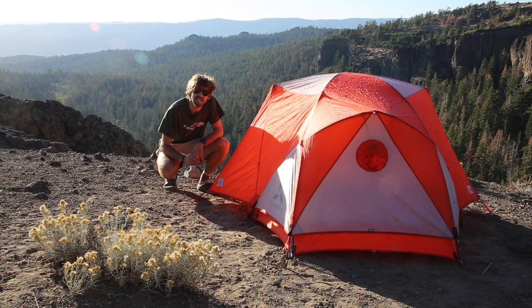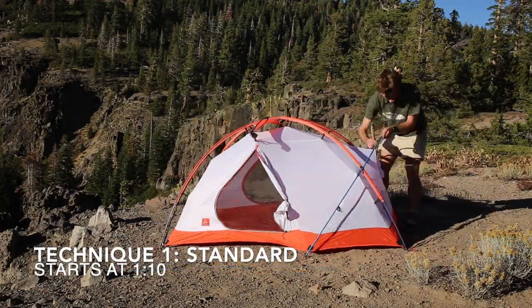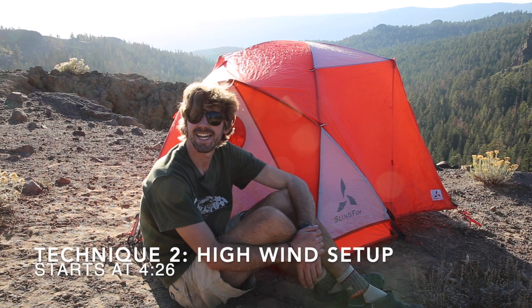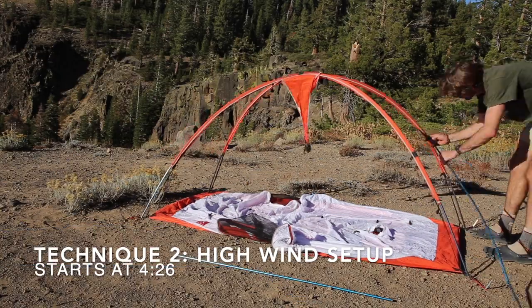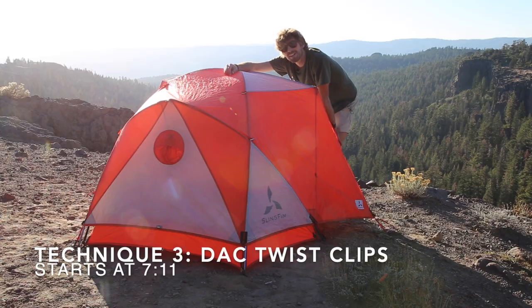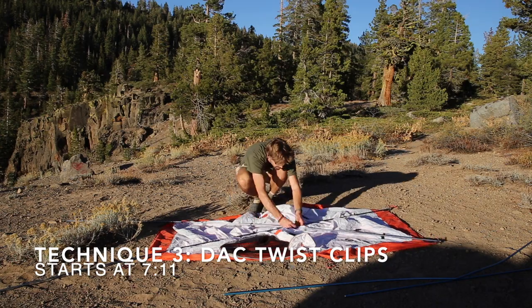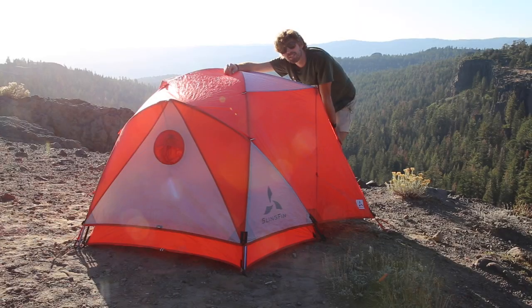We're going to go through three setup techniques today. The first is the standard technique — it's the fastest and works well in most conditions. The second is the high wind technique, which is the same as the first except you start with the tent body and web truss partially detached, allowing you to set up all the poles before attaching the tent body to keep the wind profile small. The final technique replaces the web truss with the included DAC twist clips and is best for trips in milder weather where saving weight is your top priority.